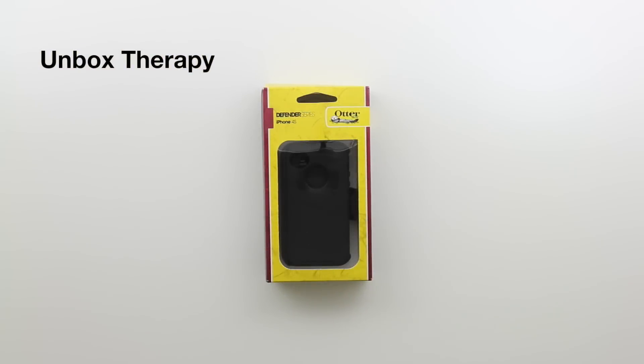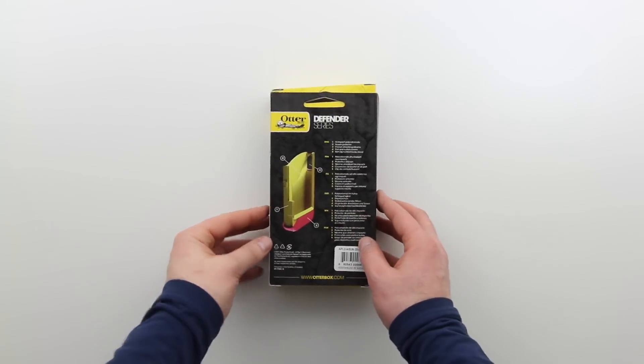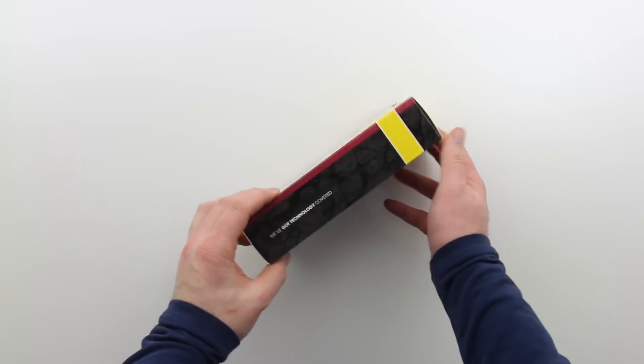What's up guys, it's Lou from Unbox Therapy and today we're taking a look at the Defender Series case from OtterBox. This is for your iPhone 4 or 4S. It's available in a number of different colors — I've got the black one here.